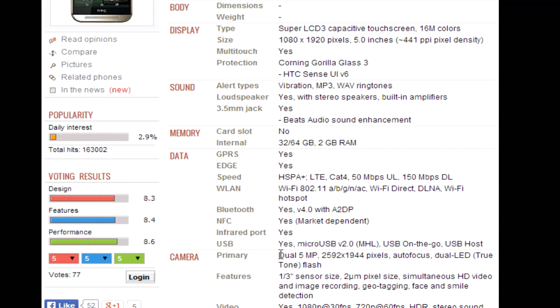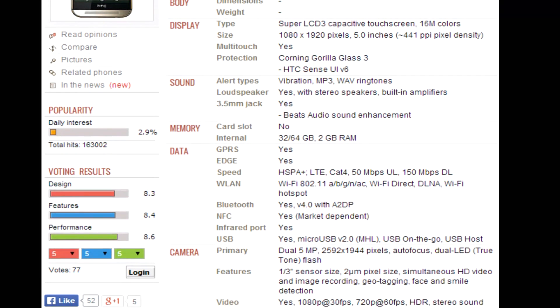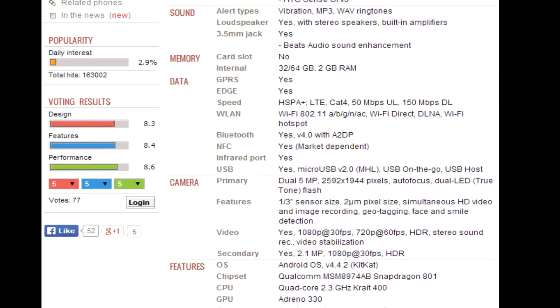Moving to the cameras, you can see the dual 5-megapixel setup. HTC are still using the UltraPixel approach with larger pixels to let in more light, and they've increased the megapixel count and added two sensors. It also has the TrueTone dual-LED flash. I'm really interested to see how this camera pans out and what they're going to do with those two sensors on the back. The spec sheet doesn't mention things like 4K recording here, but these are just generic rumored specs.